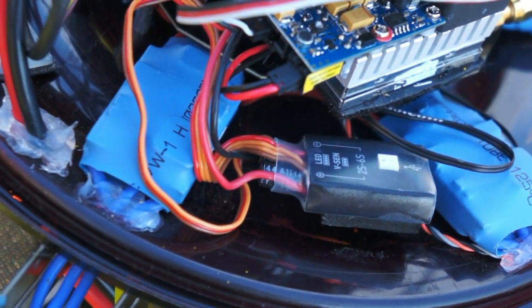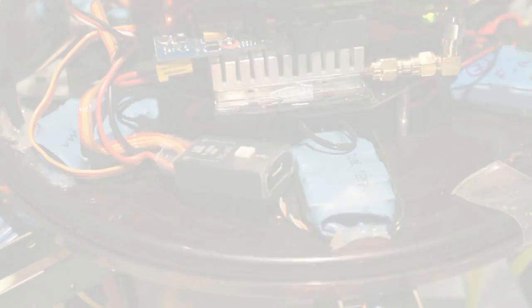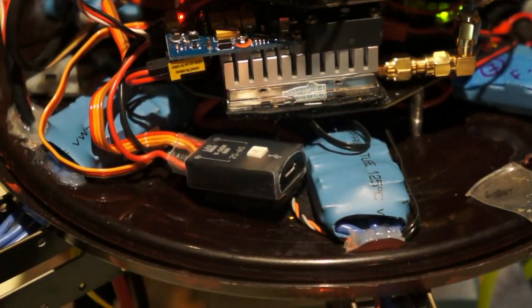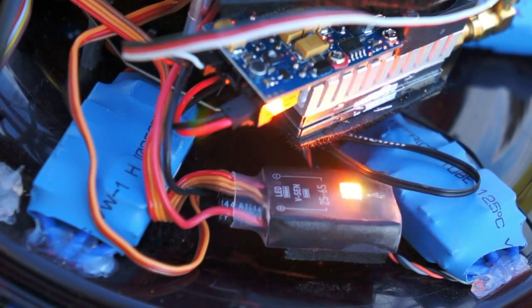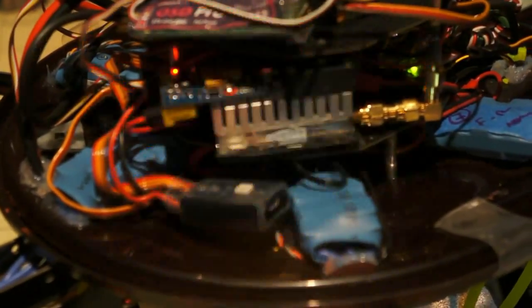The LED on the versatile unit will blink to indicate the status of the NASA GPS. A steady green blinking indicates the GPS module is active and has achieved a satellite position fix. Alternating red and green blinking means the GPS module is active but hasn't acquired enough satellites to accurately determine its position. A steady yellow blinking indicates the NASA is in attitude mode and the GPS module is not active. A rapid yellow blinking means the NASA is in fail-safe mode — if you're flying when you see this indication, don't worry, you won't be for long.